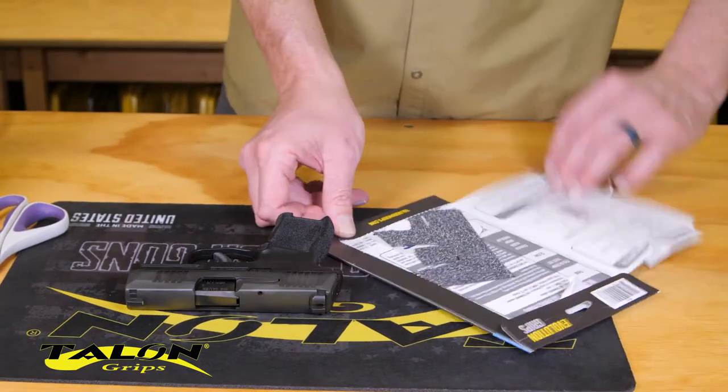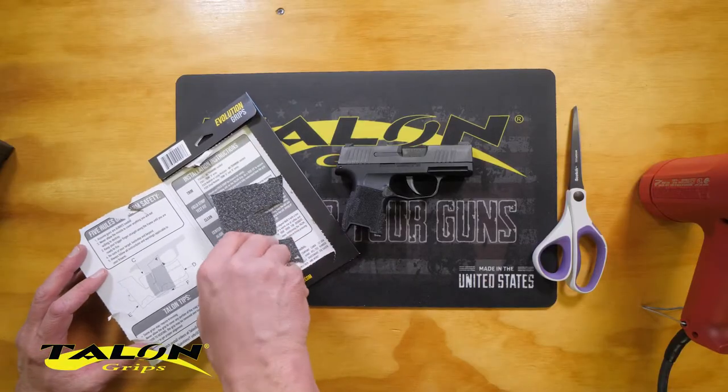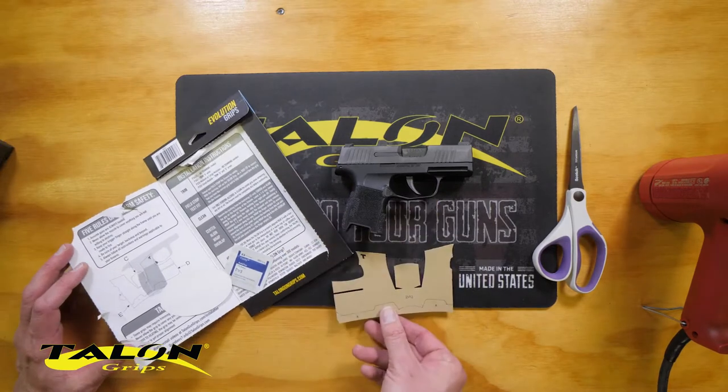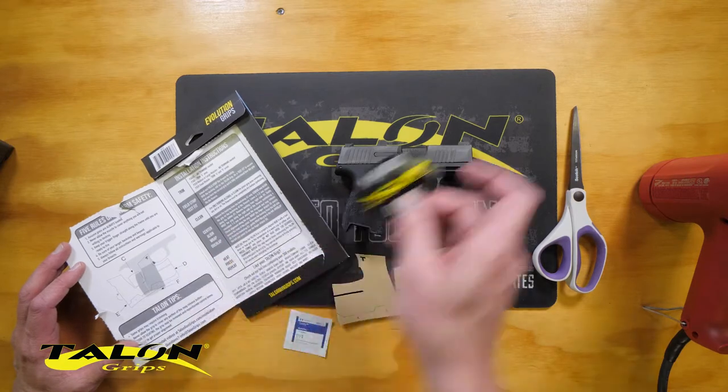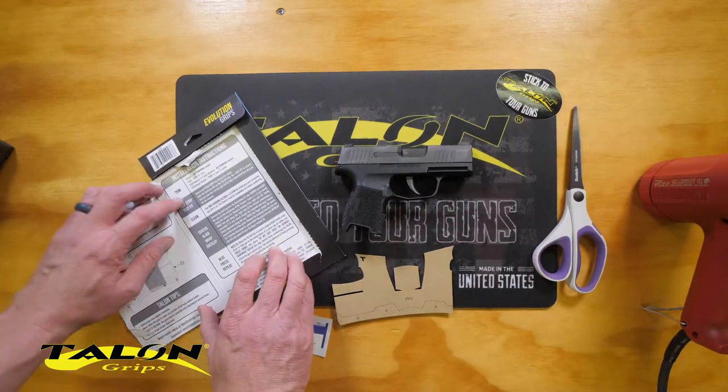Inside we've got our grip, EV12, our alcohol cleaning pad, and a nice little Talon Grip sticker.